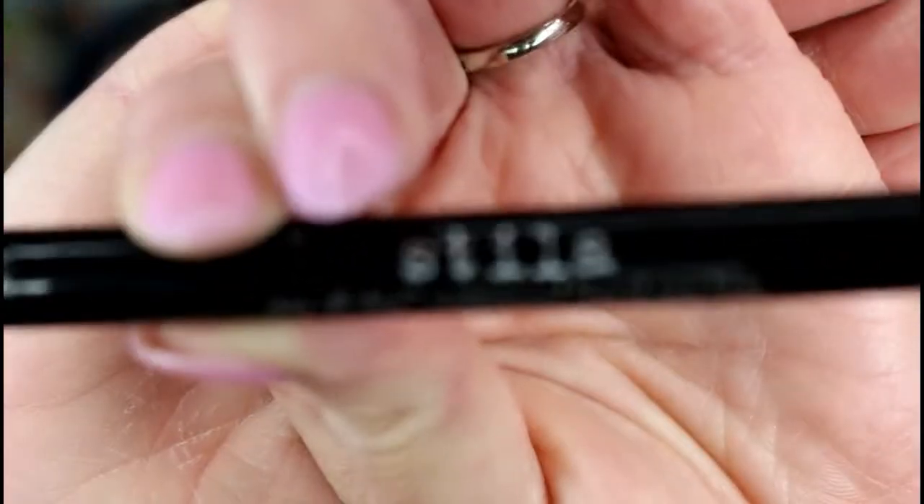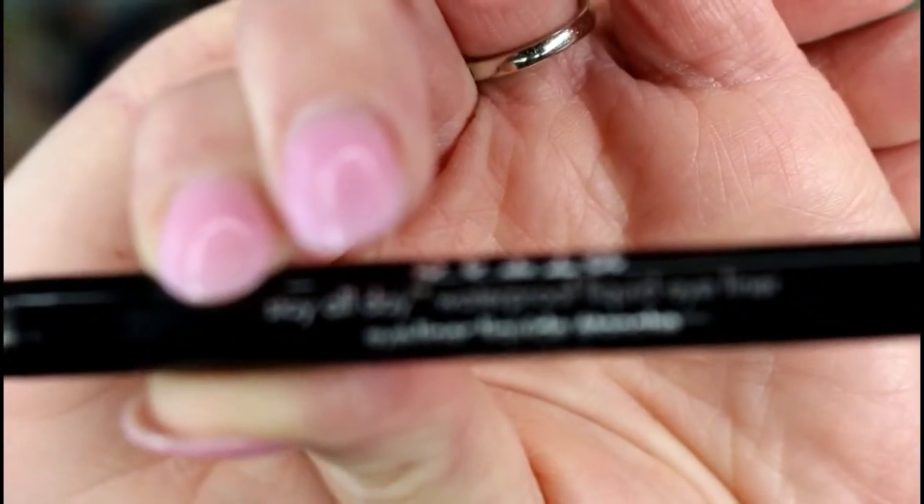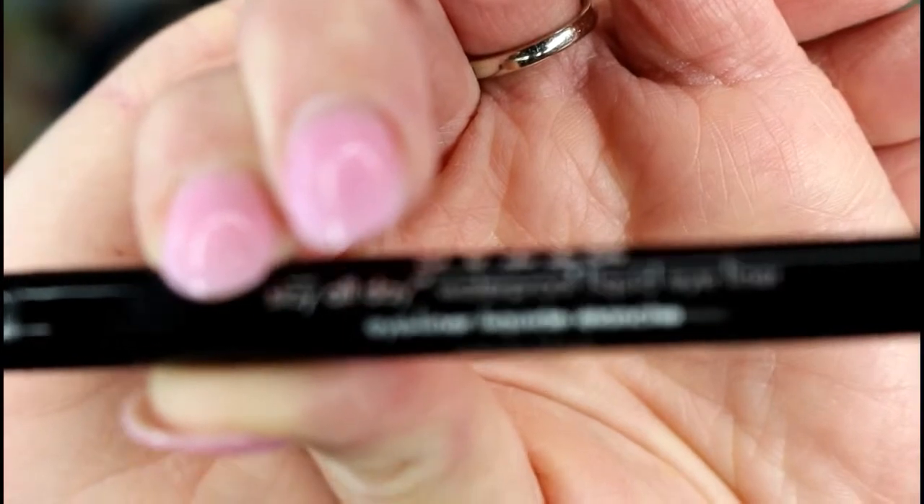I'm going to be using the Stila Stay All Day Waterproof Liquid Eyeliner in Intense Black. I'll be right back.